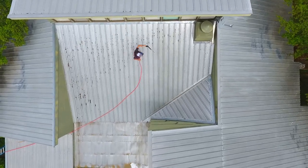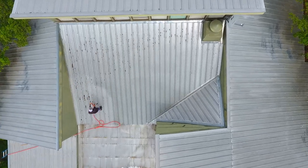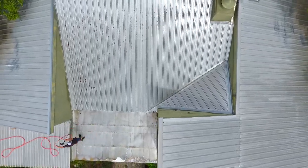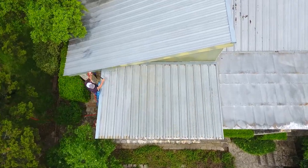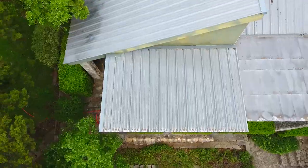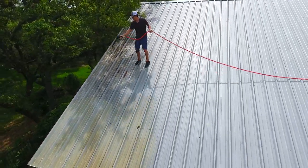Other future videos include cleaning two roofs in one day, along with cleaning a roof in one hour. Hit the subscribe and notification buttons to be sure that you don't miss out on any future content. Before we get into it, stick around to the end for your word of the day, and be sure to blow up the comments with it. Also, feel free to leave any questions you may have in the comments below for a chance to get shouted out in future videos.